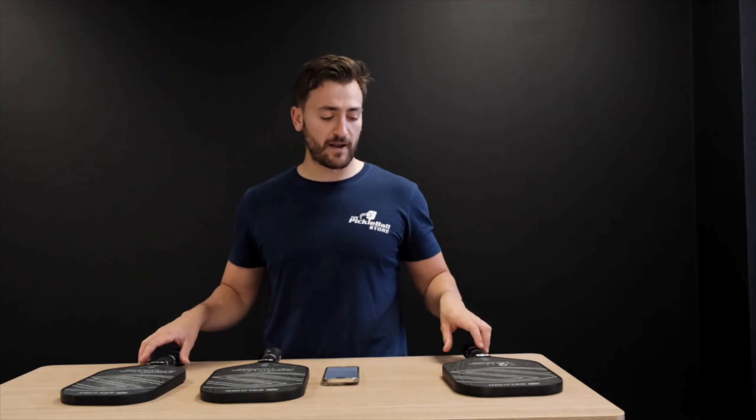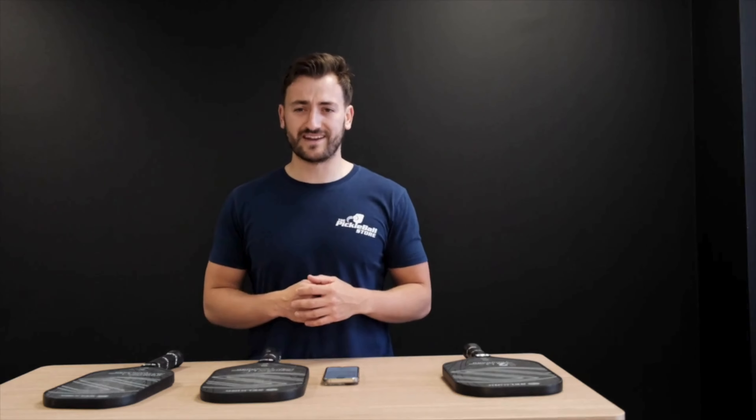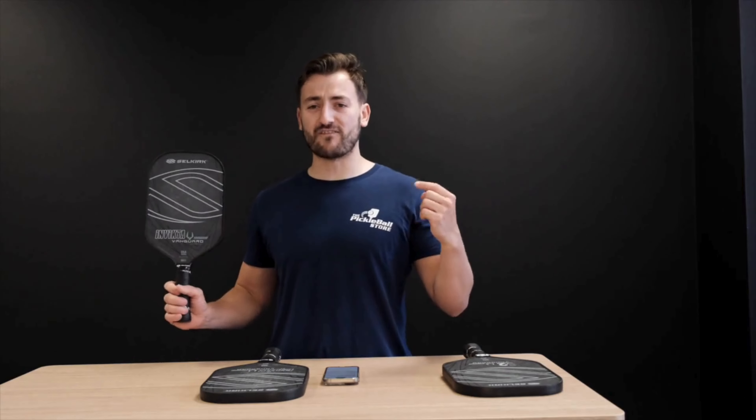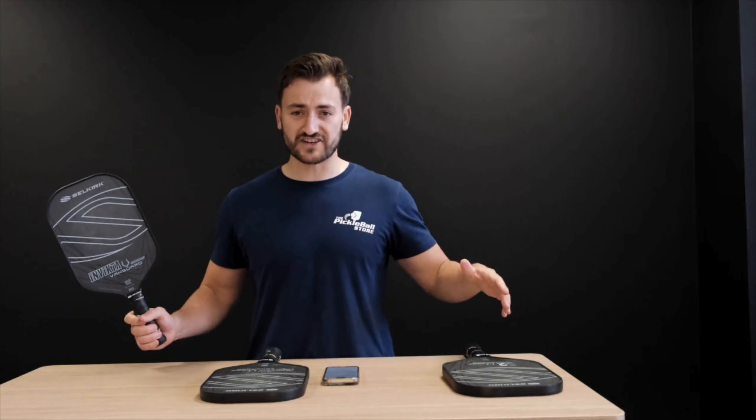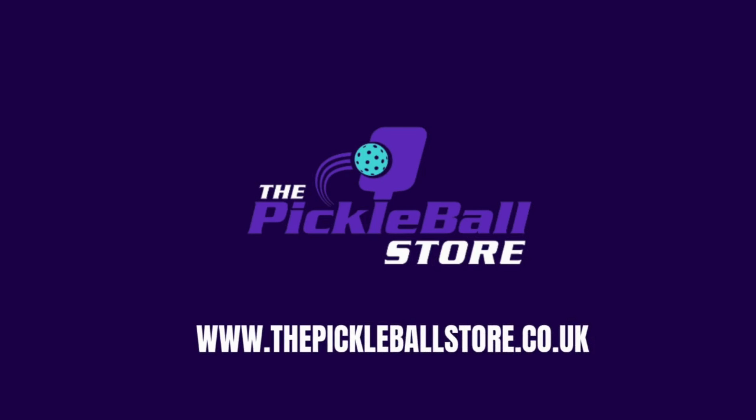Any questions about the Vanguard Control paddles by Selkirk, please let us know in the comments below. Whatever you need to do to reach out to us, we're here to help. I've been Lloyd from the Pickleball Store, and this is the Selkirk Vanguard Control in all of their shapes. We'll see you next time.